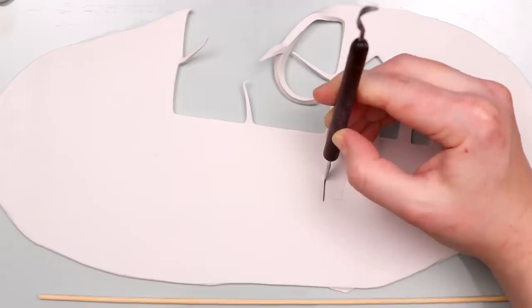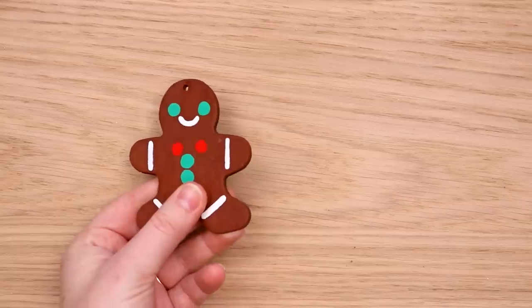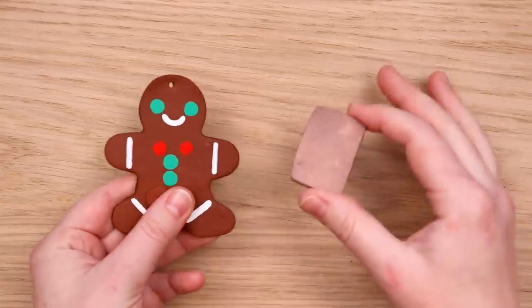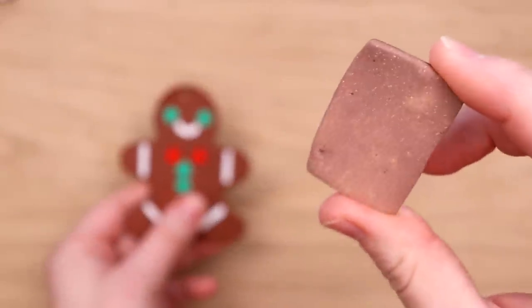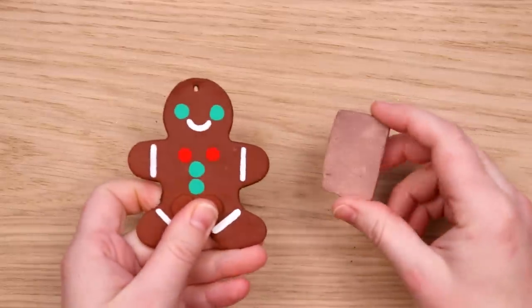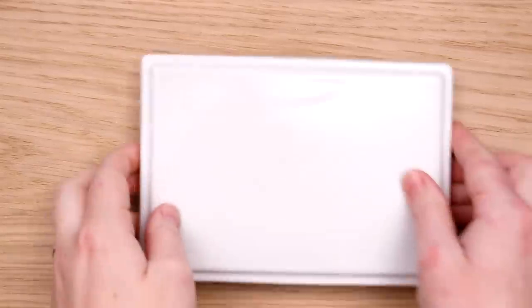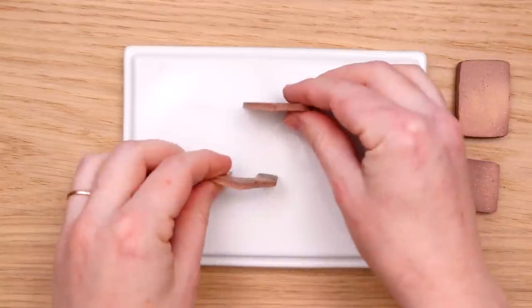At this point you might be wondering how I make my clay look like cookies. Well, I burn it, and I would not recommend it because they do put off dangerous toxic fumes. I like to die for my art, what can I say? I have dabbled with using a brown clay but it just doesn't create this sort of marbly, gradient, crusty texture that looks just like a cookie. It just looks like brown clay with no texture and it's boring and I hated it.